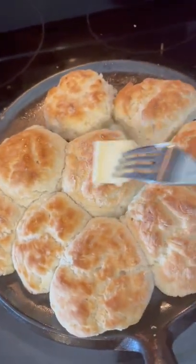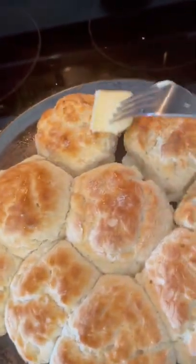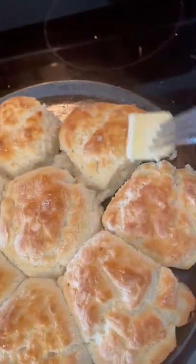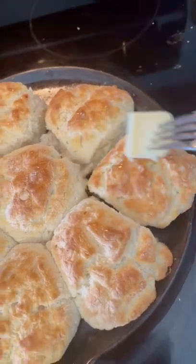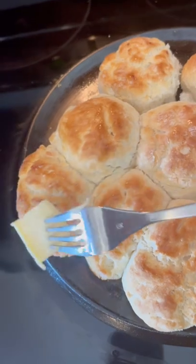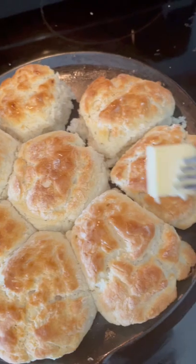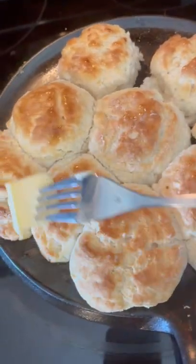Biscuits are done! I put mine under the broiler for just a little bit. And this is how I brush them with butter when they come out — just put a little cold butter on the end of my fork and brush them real good. Best biscuits ever, y'all.